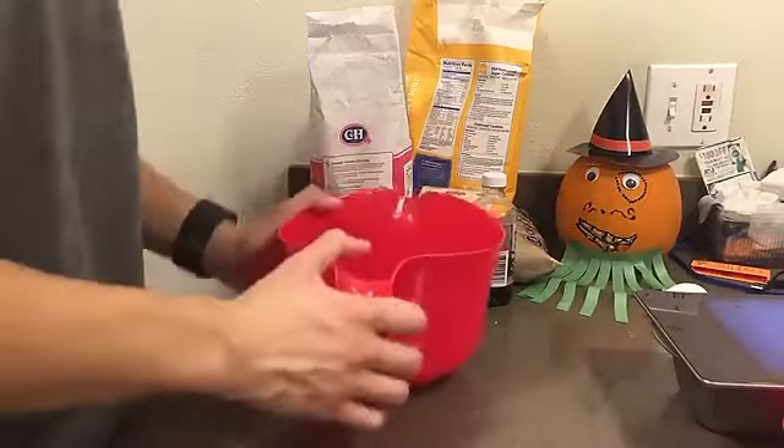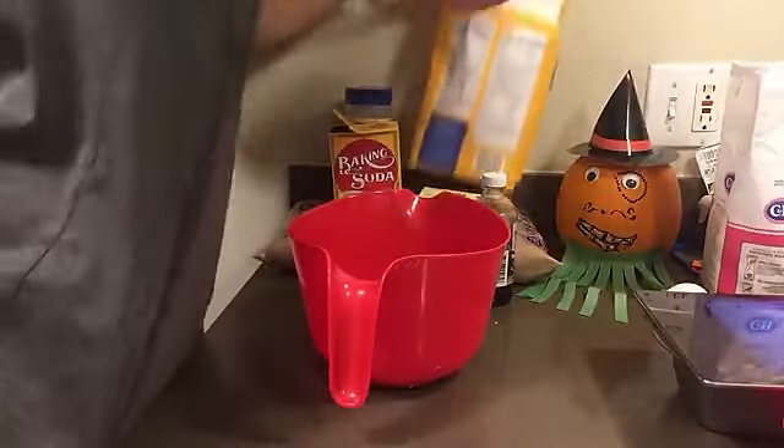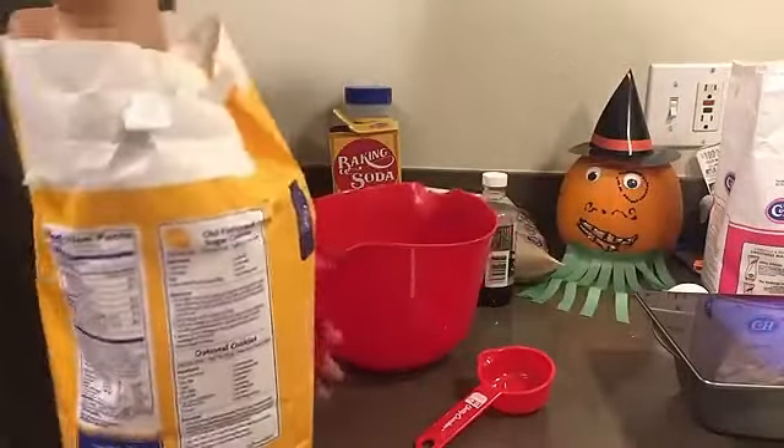All right, everyone — you saw the title card. We're doing slutty brownies. We're going to start by going over our ingredients. We've got to do the chocolate chip cookie dough first.